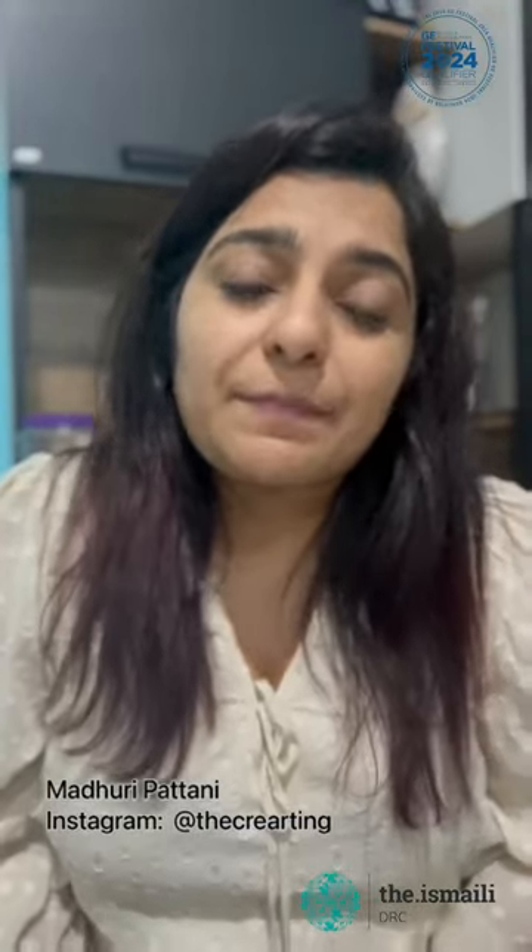My name is Madhuri. I'm an artist and I'm so happy to share that my journey as an artist started in 2017 with the Jubilee Arts. Now it's the time for the global encounters and a lot of young members have come to see who participated in art — but what is the start of art?